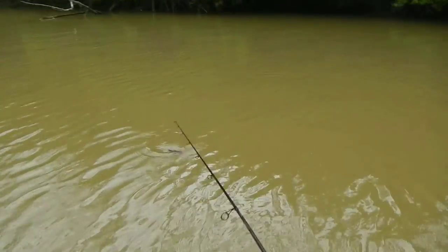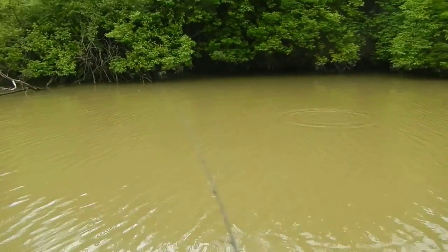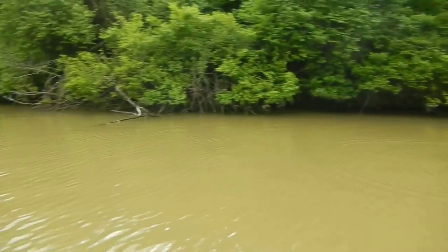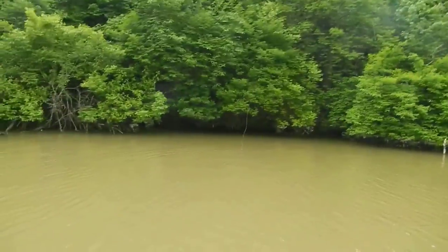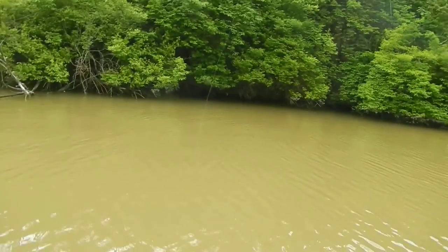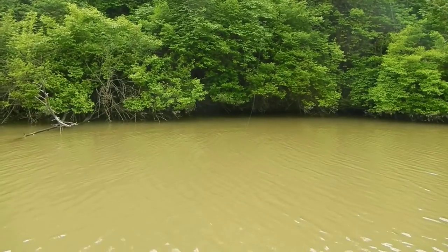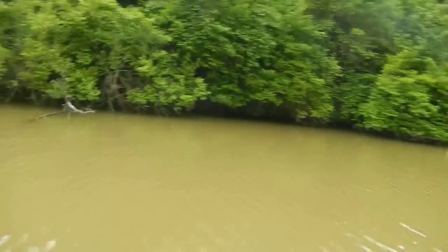I'm gonna try to show you a cast here — see how I went up and under that stuff over there? That's how you want to get in there tight, all the way down the bank. Just get it pitched right up and under there, then slowly raise that rod up and down, let it contact the bottom, and you'll feel that bass just making that jig feel real heavy. That's what we're doing right now.